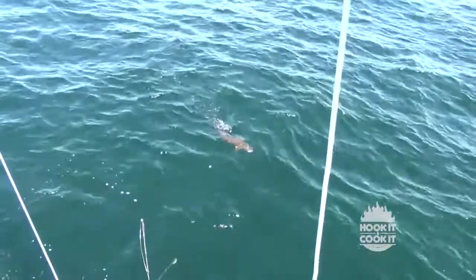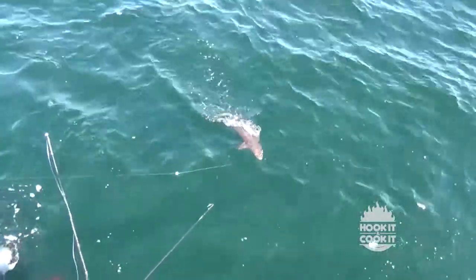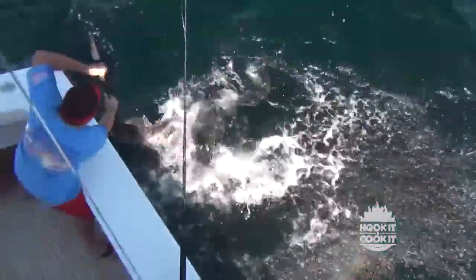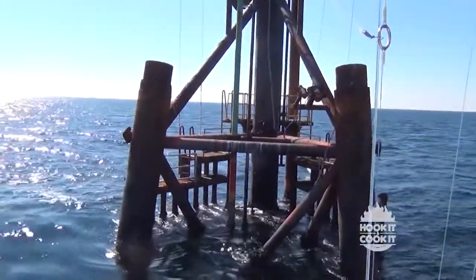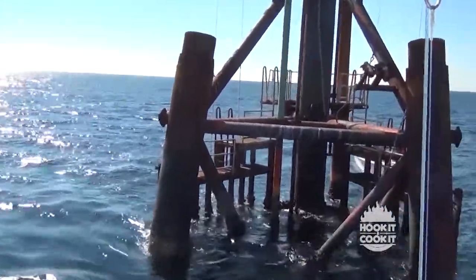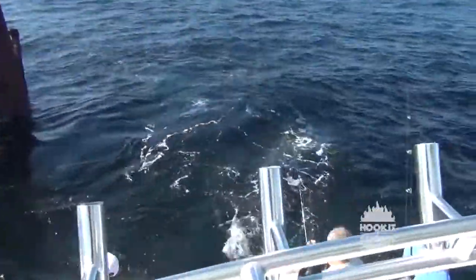Cobia are also called ling and lemonfish, but regardless of what you choose to call them, they're a great-eating fish. The last time we cooked up some cobia on this show, I talked about my favorite way of fishing for them, which is sight fishing along the coast of Alabama and northern Florida in the springtime. At one time, it was not unusual to see six, eight, or even wads of ten at a time.